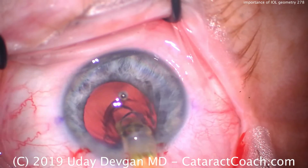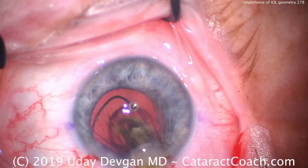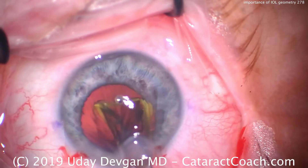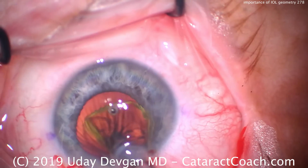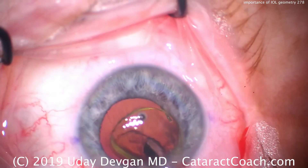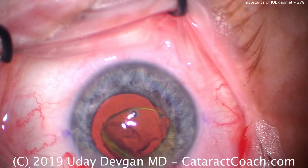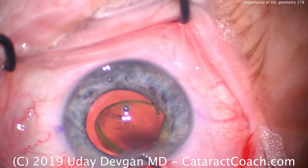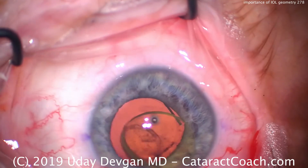Here comes the lens being put into the capsular bag. Remember to be very careful — the lens has to come in the correct orientation. With any lens that's single-piece or even three-piece, remember it has to have the anti-S orientation. And look at the thick edge of the lens. This lens does have quite a thickness to it, even though the IOL power is so low.